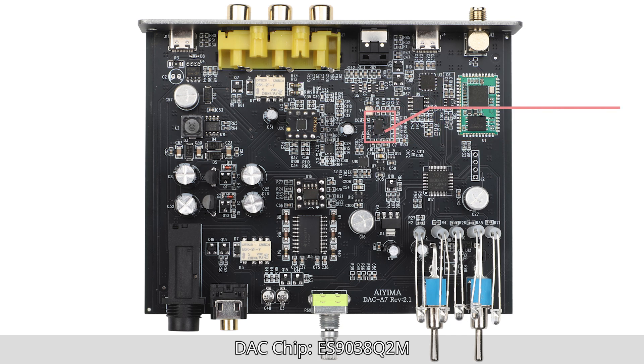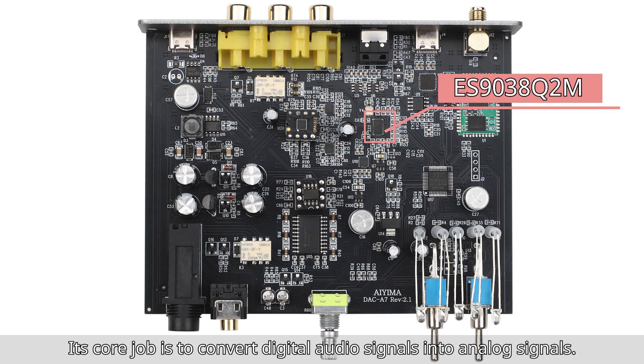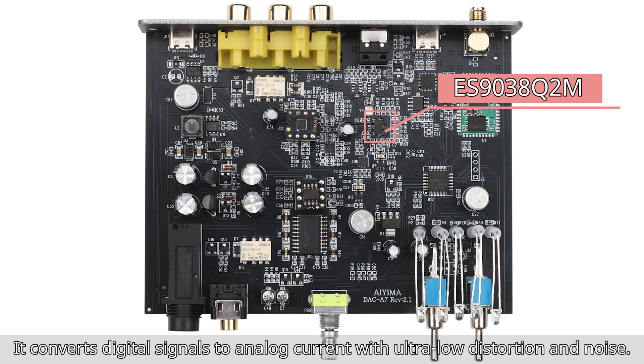DAC chip ES9038Q2M. Its core role is to convert digital audio signals into analog signals. It converts digital signals to analog current with ultra-low distortion and noise.